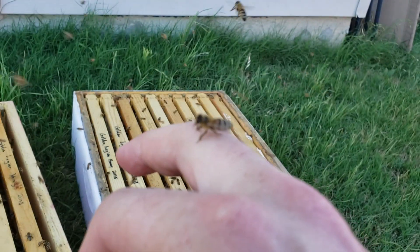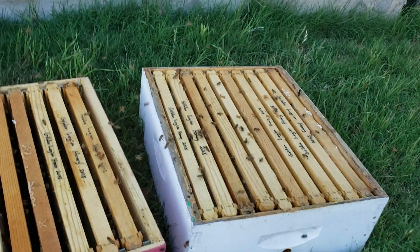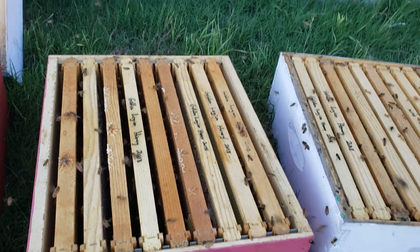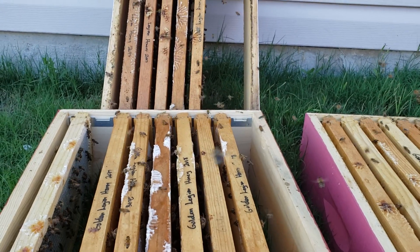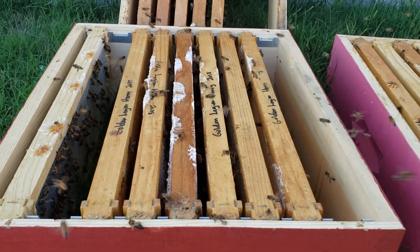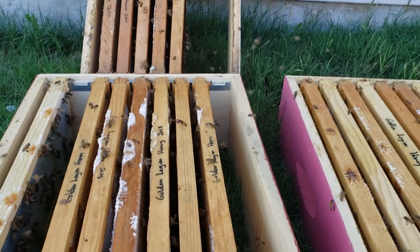I've got one on my fingers — just cleaning herself off, getting ready to go back to the hive. There she goes. So yeah, you just extract, leave them outside, and the bees will come and clean them up.